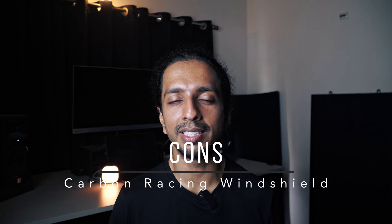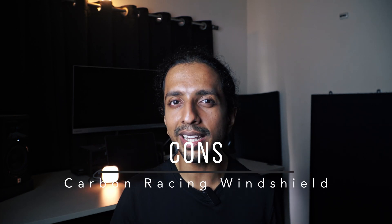Coming to the cons of the windshield. The first con is a slight increase in wind drag. I have noticed a slight increase in wind drag when you go at speeds beyond 120 kmph. In my opinion it is not a deal breaker at all — you will notice a slight difference with and without the windshield above 120 kmph, but it's only a slight increase in wind drag.